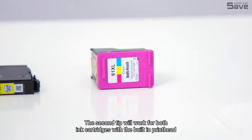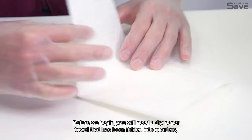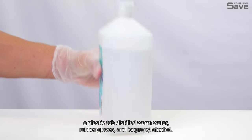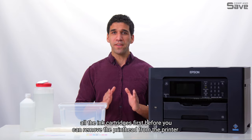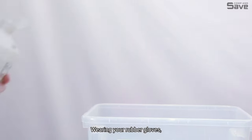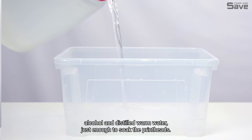Tip two will work for both ink cartridges with a built-in printhead and printheads integrated into the printer. Before we begin, you will need a dry paper towel folded into quarters, a plastic tub, distilled warm water, rubber gloves, and isopropyl alcohol. Note that for printheads integrated into the printer, you will need to remove all the ink cartridges first before you can remove the printhead.